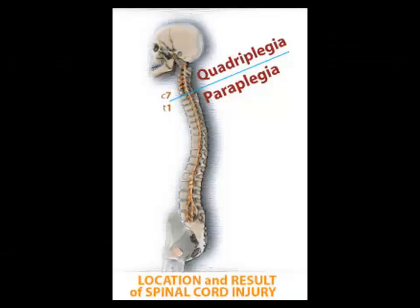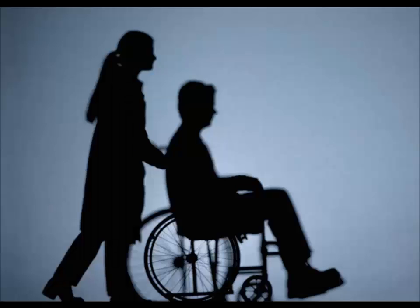A person becomes quadriplegic when there is a break in the spinal column above the C7 vertebrae. A complete quadriplegic is unable to control their arms or legs. This means a quadriplegic is dependent on people for almost everything. I thought it would be good if I could find a way for a complete quadriplegic to be able to control their wheelchair themselves, allowing them to have some independence.